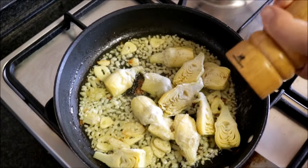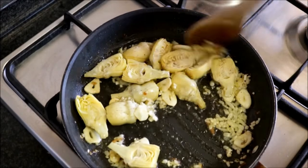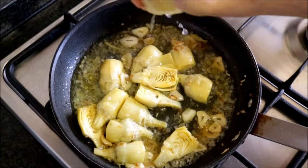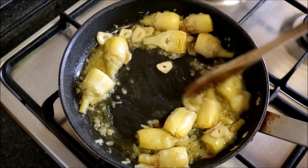Season with sea salt and freshly cracked black pepper and mix everything together. You want to mix this continuously so the garlic doesn't burn. About two minutes after adding the artichokes, add a quarter cup of white wine and a squeeze of fresh lemon juice, and give it a quick mix. About two minutes after adding the wine, as you can see there's almost no wine left.